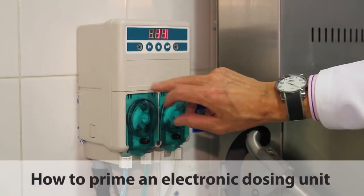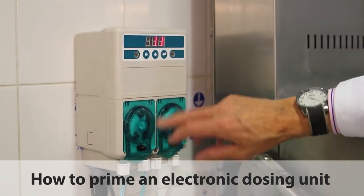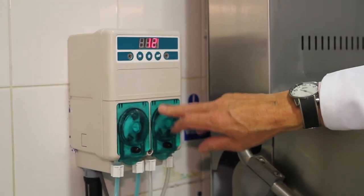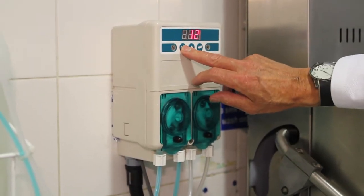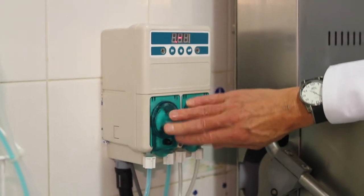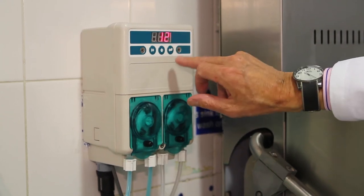First of all, the far left button — if we press that, 11 very quickly, and then 12. 12 relates to the detergent pump and 13 relates to the rinse aid pump.